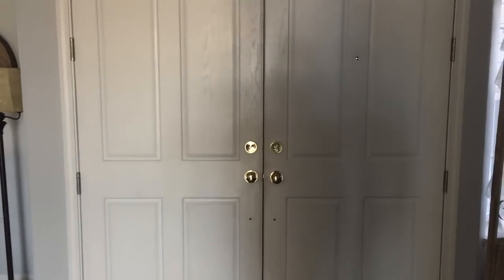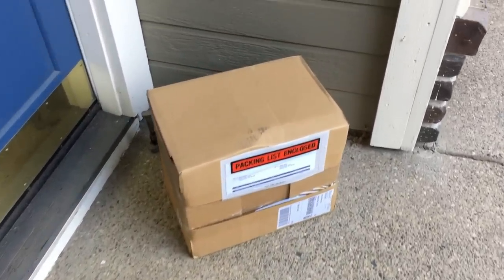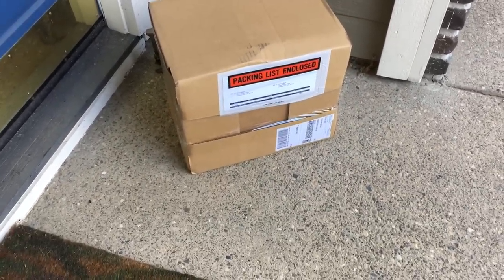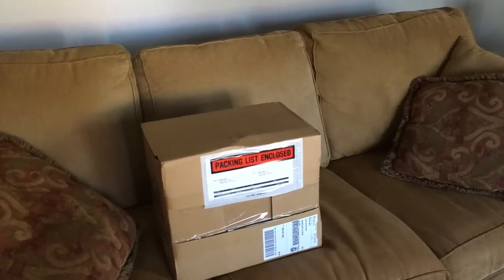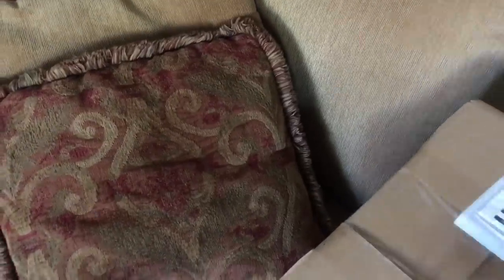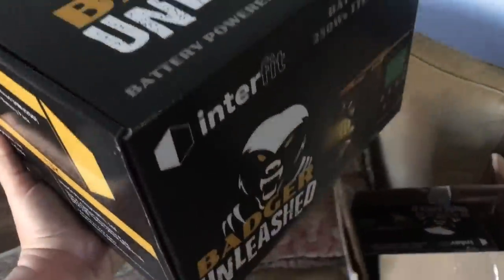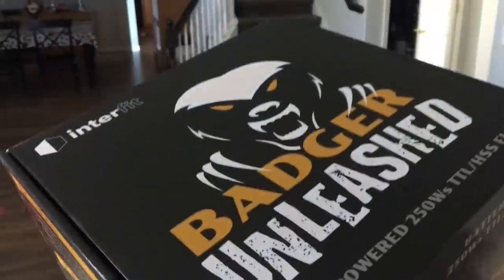Alright, I think that was the doorbell. Let's see if they're here. Nobody here. Oh, there it is. I think I found you. Alright, let's bring this in. There we go. Throw it down there. Alright, I've got my slicing device, let's open her up. Okay, let's take this upstairs and let's unbox it.